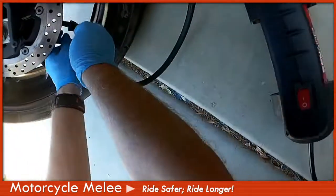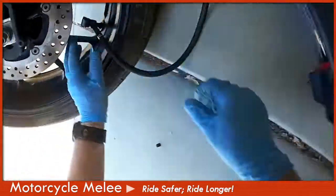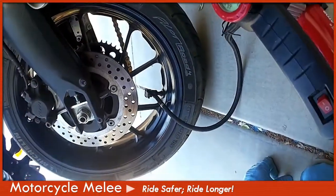Push the clamp down and snap it in place on the valve.